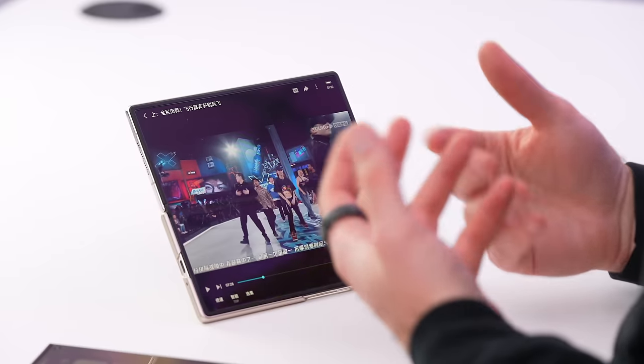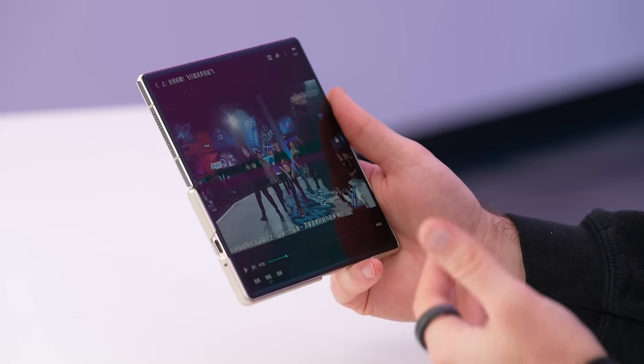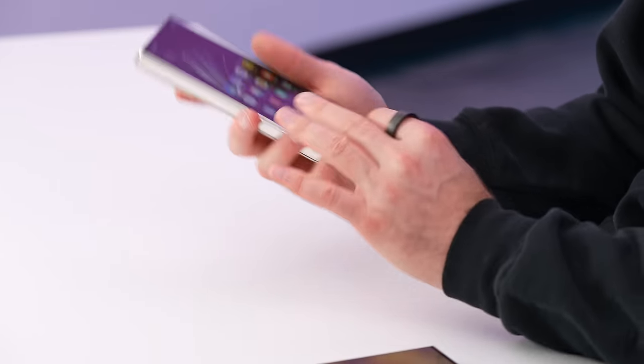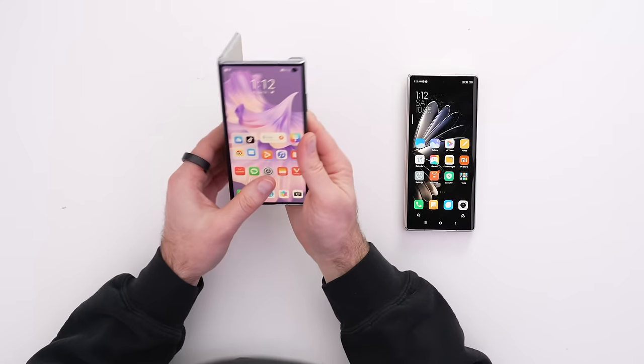This is where the folding device really excels — the idea of content consumption. In my opinion and experience, you just want to lay back and watch videos. The form factor is even better than a dedicated tablet in most cases — those tend to be a bit heavy. This is just perfect when you have a moment to watch a longer video on the couch, or even for public transit. It's not just a phone anymore — it can fold back up and change its form factor.